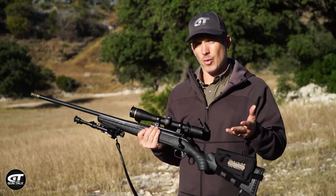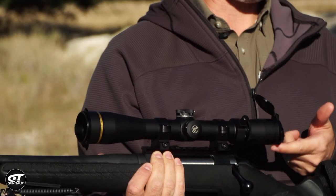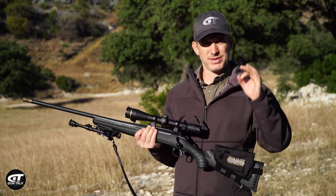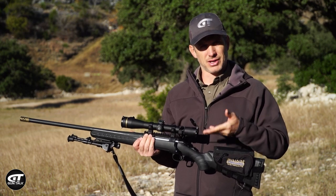And what does it do to the bullet? Well, scope shadow — if you had it creeping in on the bottom, for instance — your shot will go high, so above where your bullseye was held on the target. And then of course if you had scope shadow on the top it's going to go low.